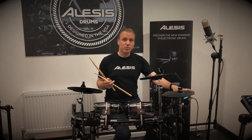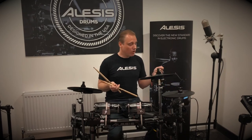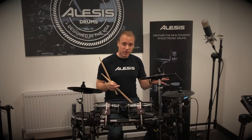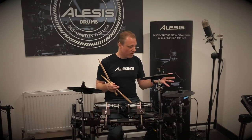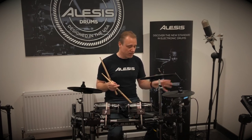You've also got expansion ports for extra triggers, so you can plug another cymbal pad in, or another drum pad, or both — another tom and another cymbal — to expand the kit. Lots of functionality on this module, with great tools to keep you going and play along with the built-in songs.